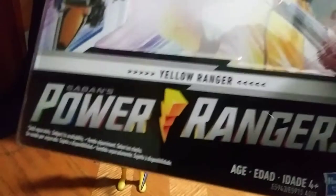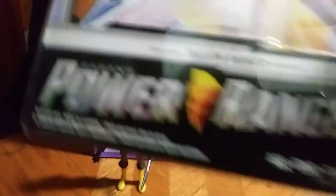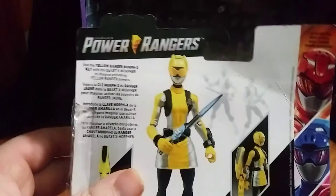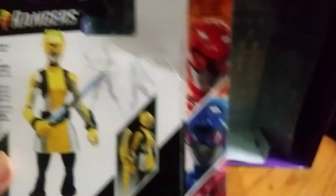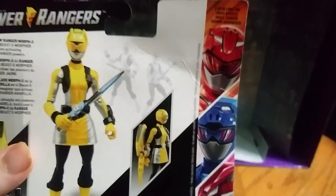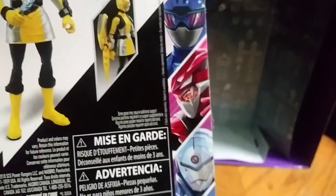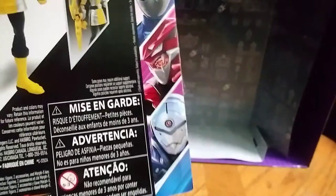So let's take a look at the packaging. There you can see the Beast X Morpher and the Ranger key. See the cover — Power Rangers, Yellow Ranger, and Beast Morphers. Look at the back — we get the other product shot, the Yellow Ranger. On the back we have the Rangers we have so far: Red and Blue, and the evil ones, Blaze and Tronix, which I haven't gotten around to getting. So that's all there is to say for the packaging.